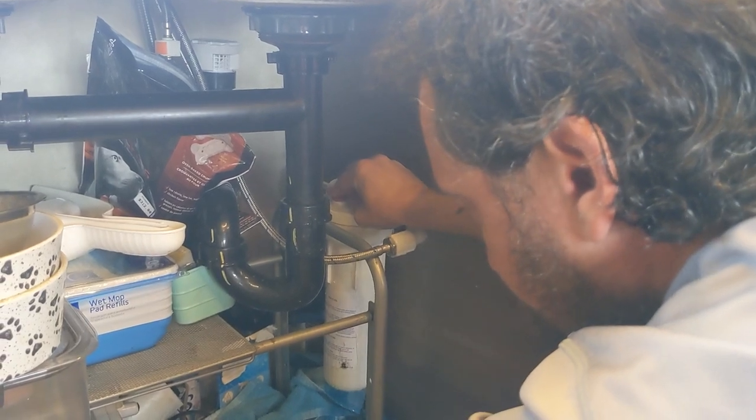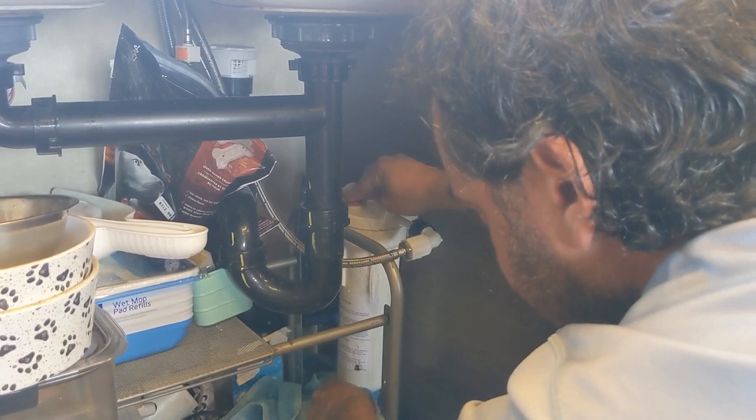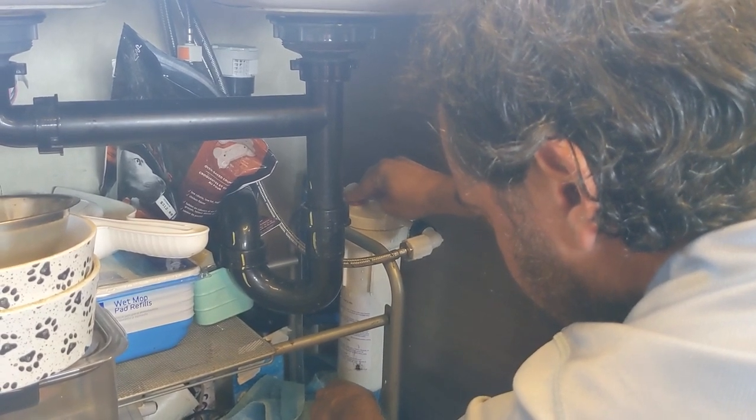We have an expandable water hose that we use for filling at the campground. Because it was expanded out, that meant there's pressure in the hose. And so even with the water pump off, the pressure from that hose was actually pressurizing our entire water system.